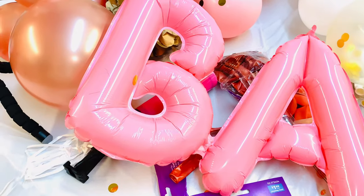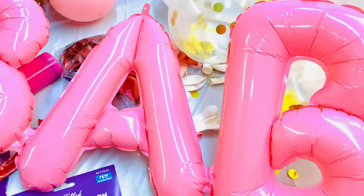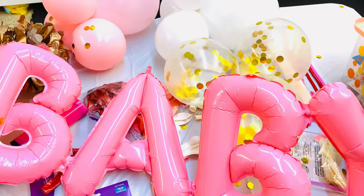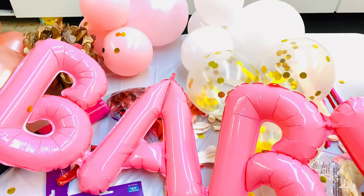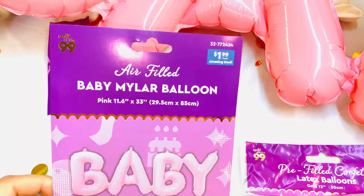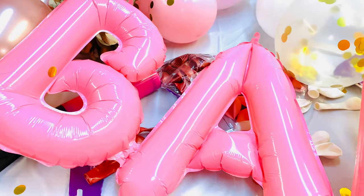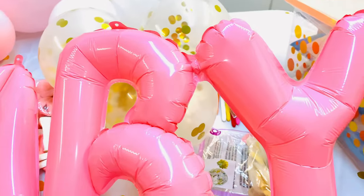Before I show you how to put the clusters on the ring, let me show you the baby balloon sign — isn't this adorable? I am in love with the pink color. I got it at the 99 cent store; it was $1.99. I thought it was pretty good for the price being that it's the whole entire word 'baby.' It comes with a little straw that you use to blow it up, and they're all connected which makes it easier to put together.